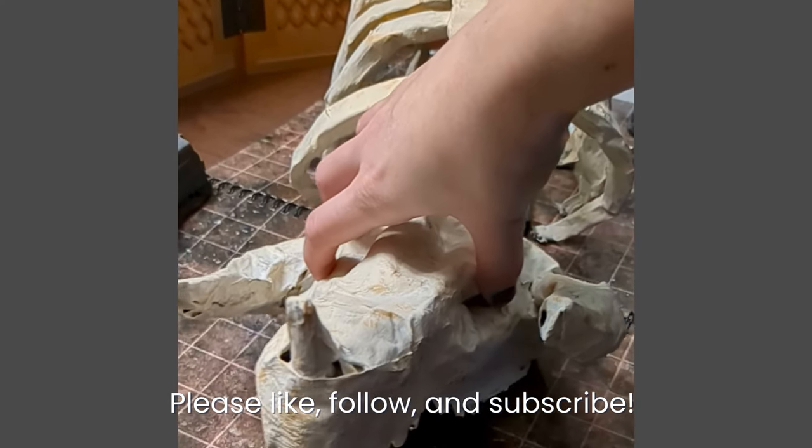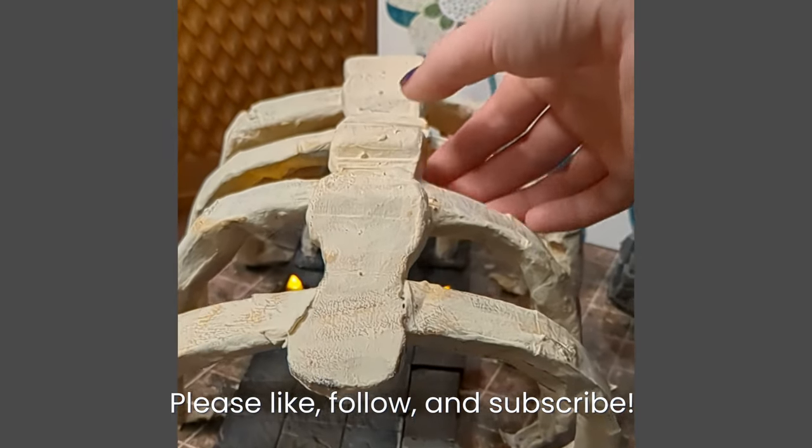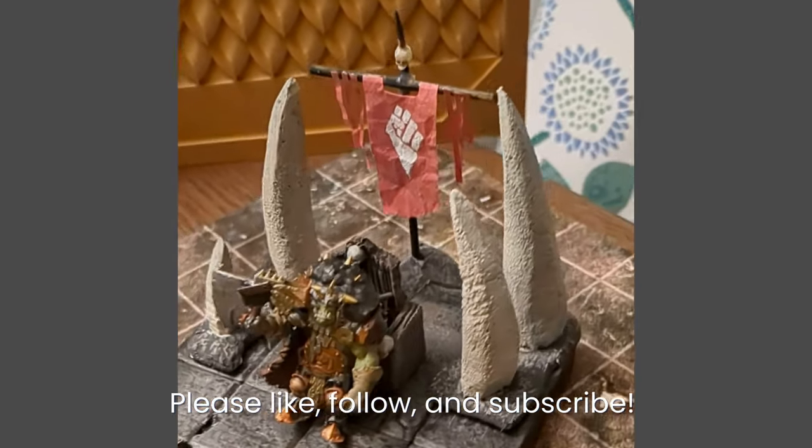Let me know what you think in the comments. Is this a good solution for people who don't have 3D printers but still want dragon graveyards in their games? I think it'll work great, but I'm curious to see if it'll work for other people. Thanks for watching and happy crafting!